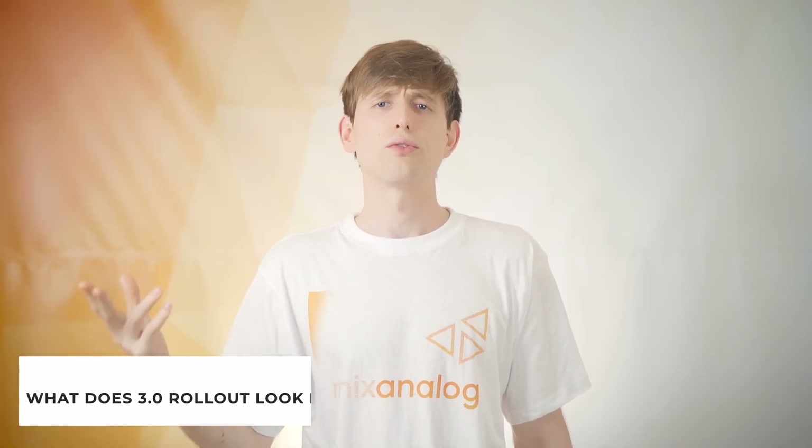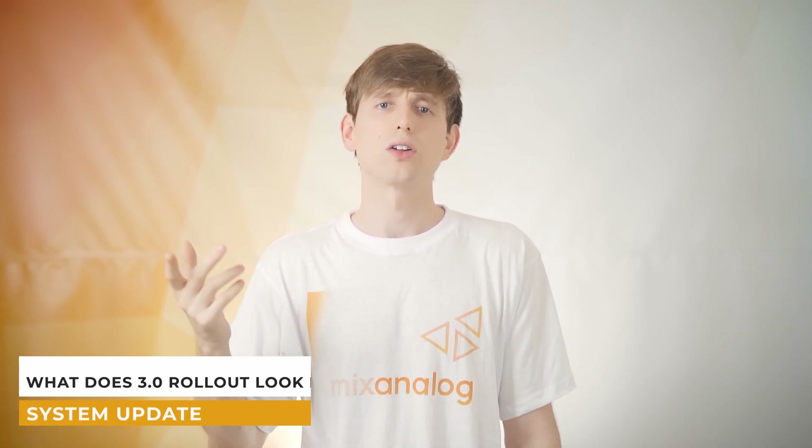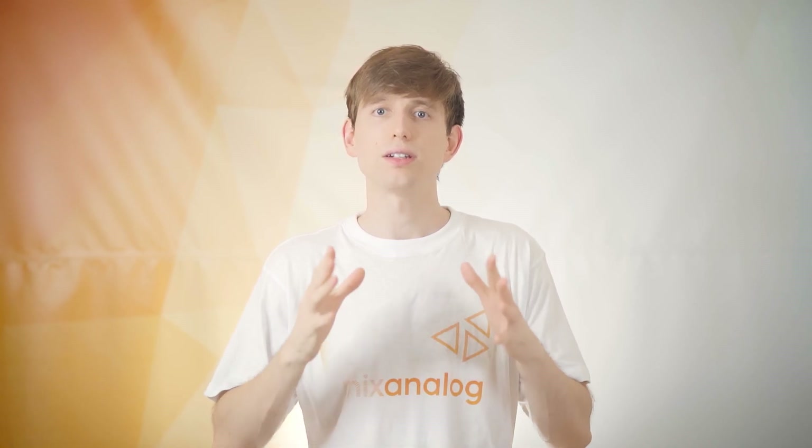Speaking of Mix Analog 3.0, the rollout is going to look like this. Because we have so many different units and the back-end solution of 3.0 is going to be so different from 2.0, the best way to go about this is to introduce 3.0 incrementally with multiple really impressive updates, progressively scaling across the platform as we go.